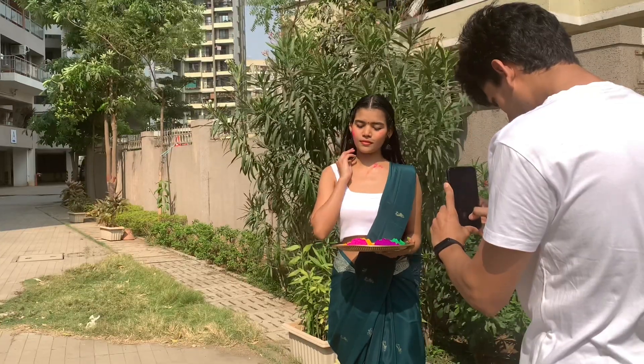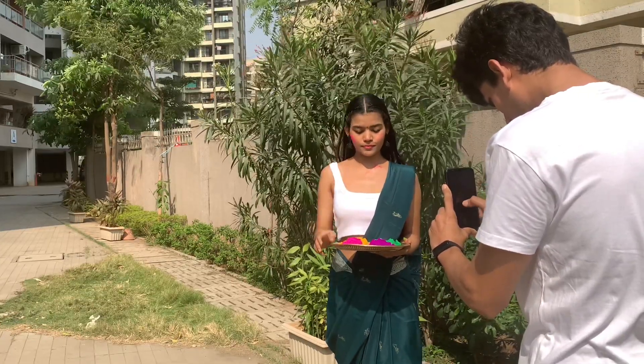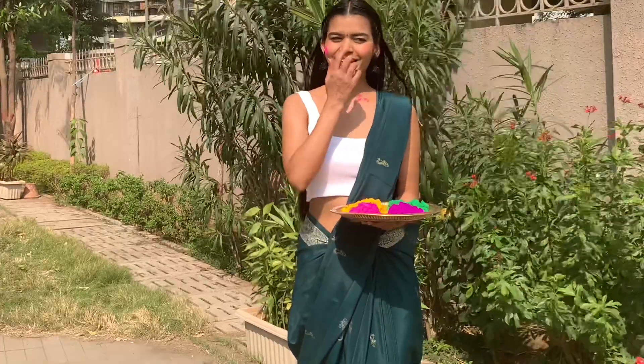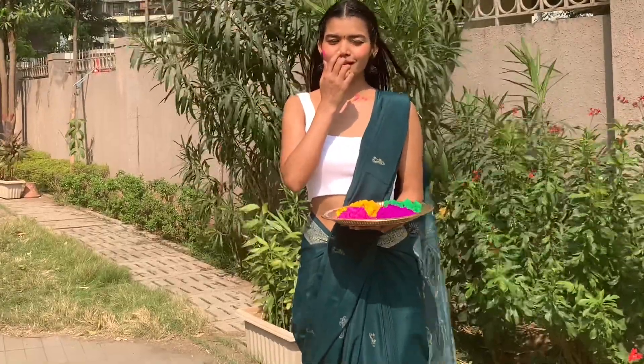First of all, we are trying a very simple pose. I have put a little color on my face and put a lot of colors on a plate. You can also recreate this pose using a timer on your phone.